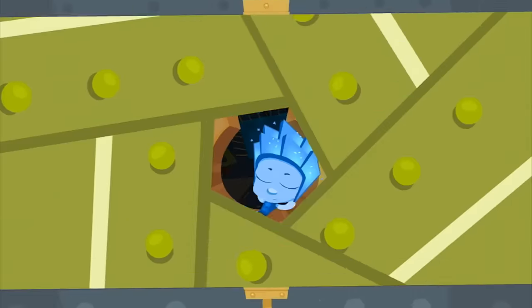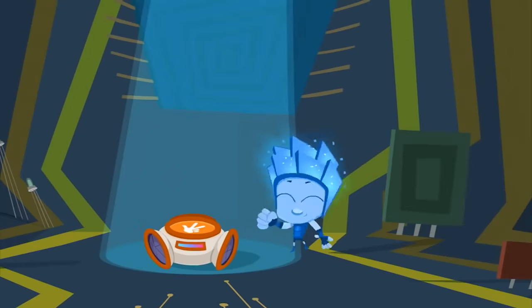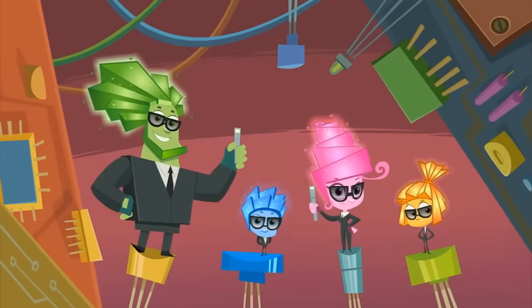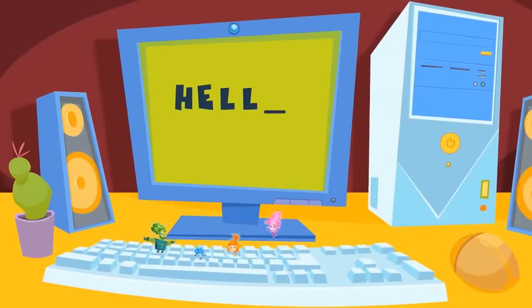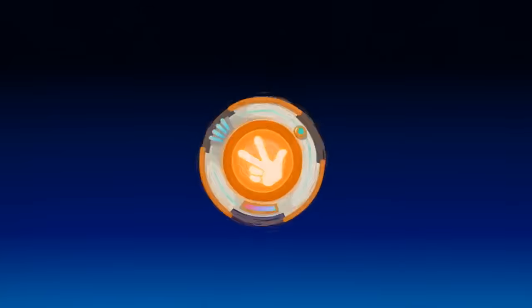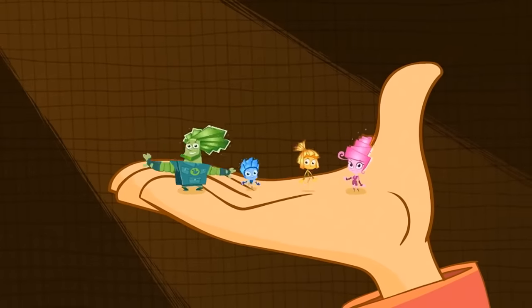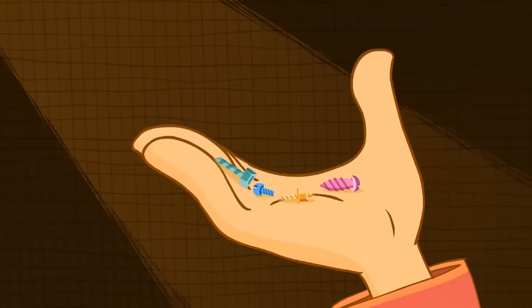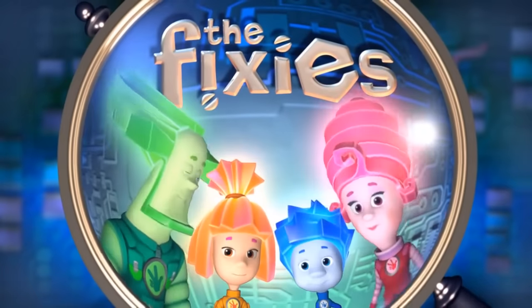Fixies have a special sign I happen to discover. They hold three fingers in the air and flash it to each other. They send their greetings to you, they sing them and they shout. But if you meet a Fixie, please, don't let their secret out!